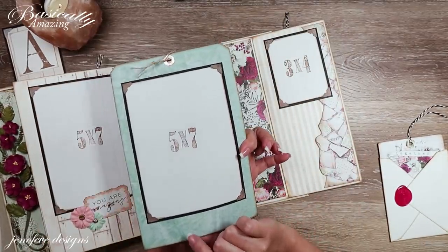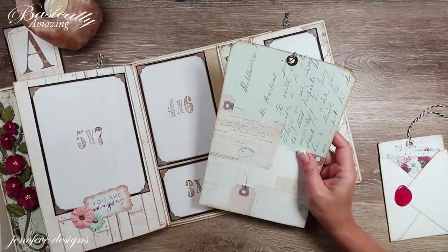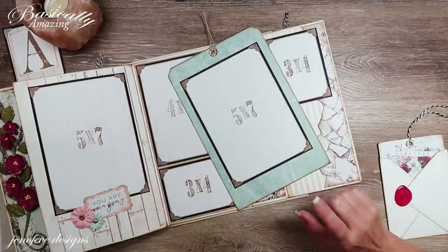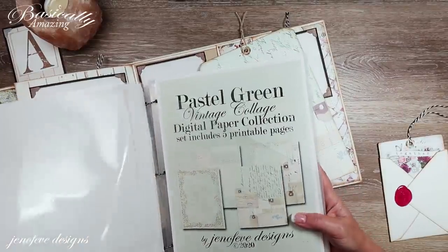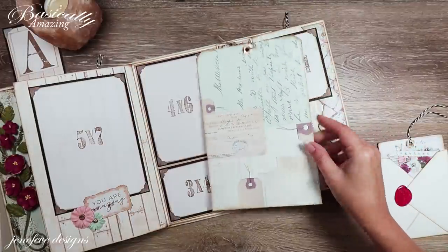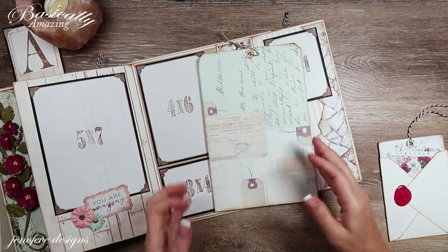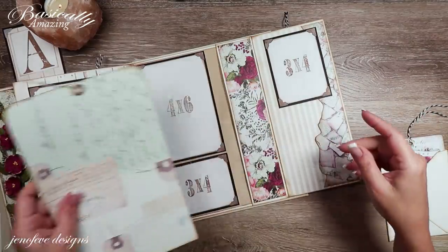On one side I printed the Shades of Color — I believe that's number 27 in the Shades of Color collection — available in my Etsy shop. On the other side that's part of the Pastel Green Vintage Collage. You could use Shades of Color on both sides or the Vintage Collage on both sides — it doesn't matter. I just really like the interest that brings. I put a little bit of twine here, and you can actually put another five by seven photo mat here if you'd like or just leave it as a pretty piece.